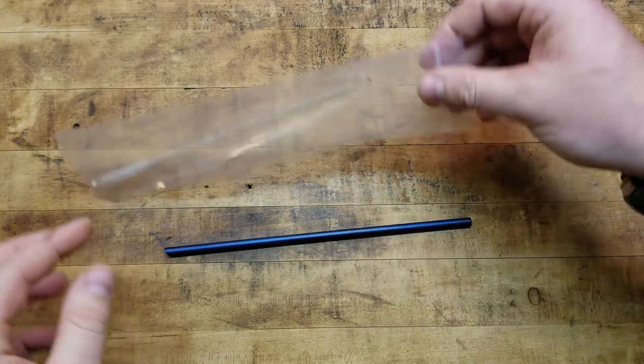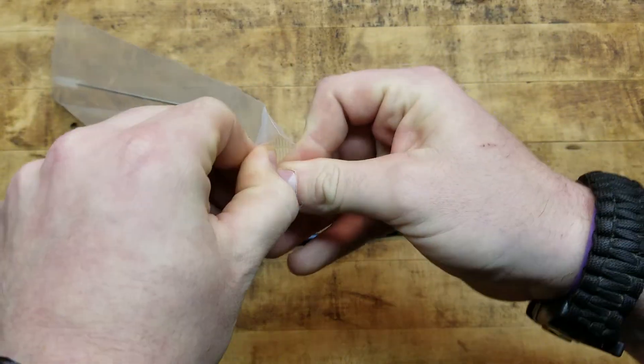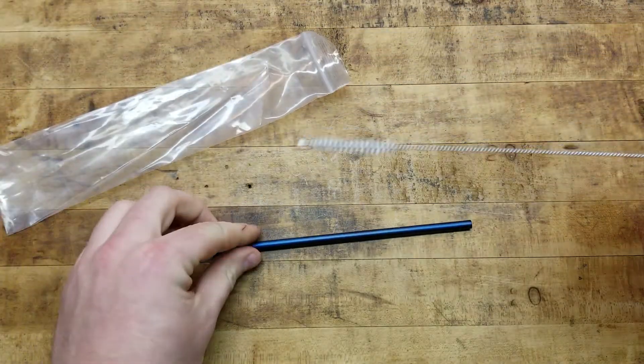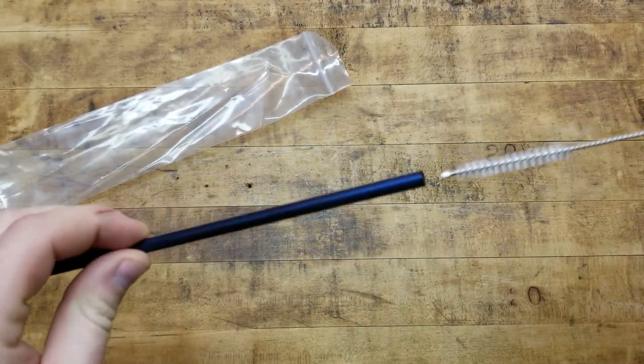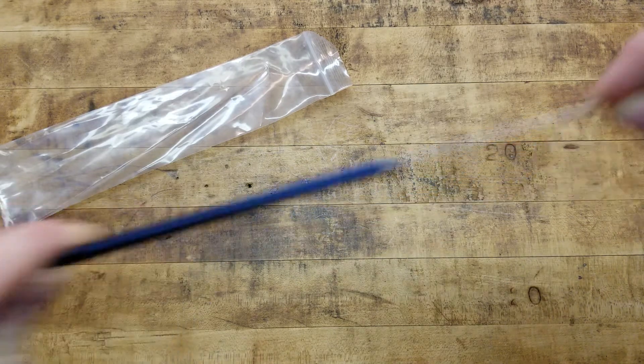It came in a bag with the blade, and it's got a little cleaning utensil — a flexible wire brush with some bristles on there. You could probably even use this to clean a .22 barrel. I thought that was pretty cool.